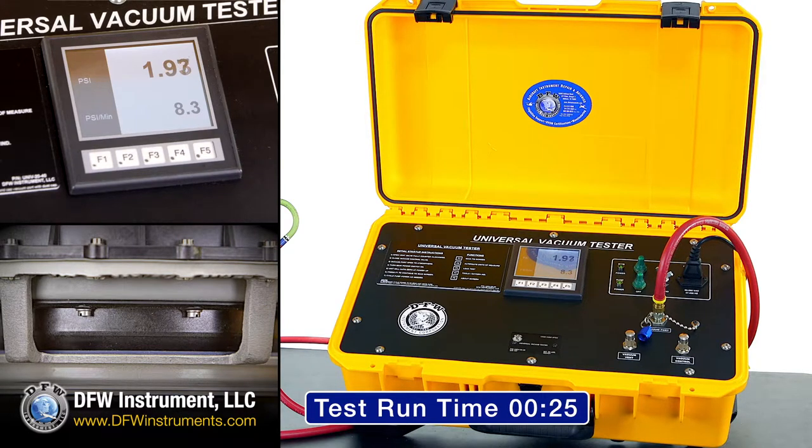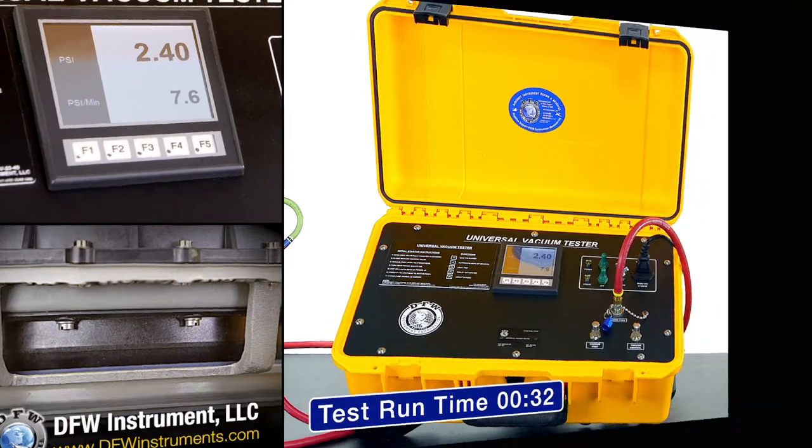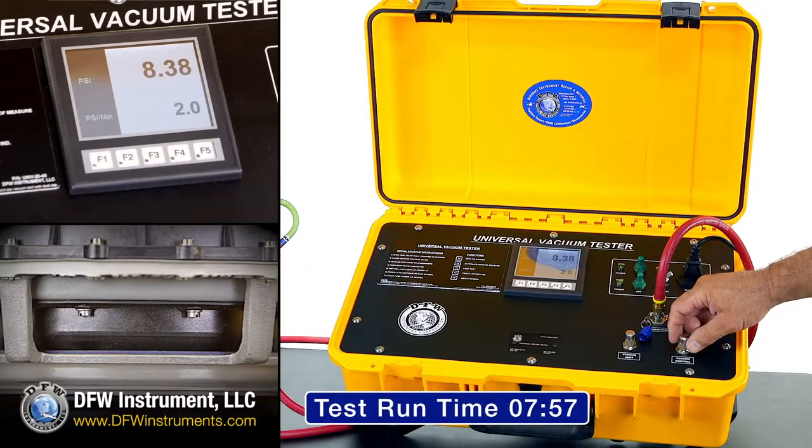This test should only take around 8.5 minutes to complete. For the sake of this demonstration, we'll move forward in time just a little bit. As the pressure nears our target of 8.6 PSI, we'll adjust the vacuum control knob to slow down the rate of vacuum. This will help you hit your target PSI figure and hold the vacuum level steady.